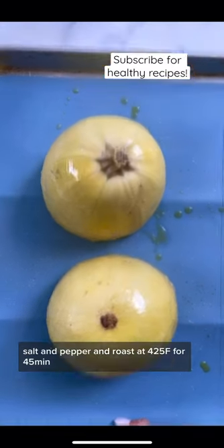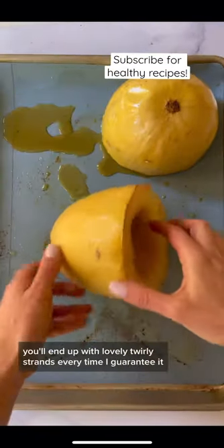Just rub with olive oil, salt, and pepper, and roast it at 425°F for 45 minutes. You'll end up with lovely twirly strands every time — I guarantee it.